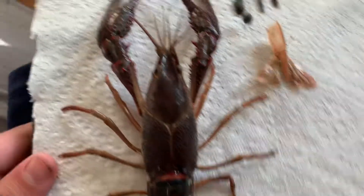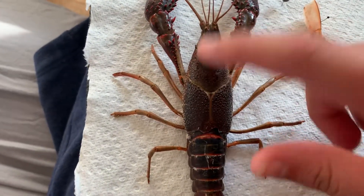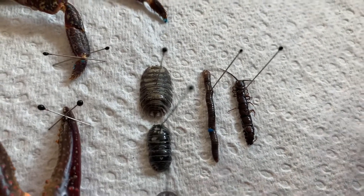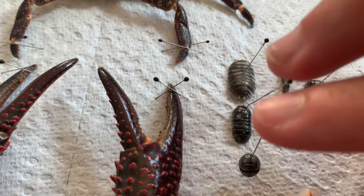I scraped all the meat out and then took salt and sprinkled it in all the little cavities, and then it'll just dry. Over about a month it'll stop stinking and you've got cool little specimens. There's a woodlouse right here and then two pillbugs right here.